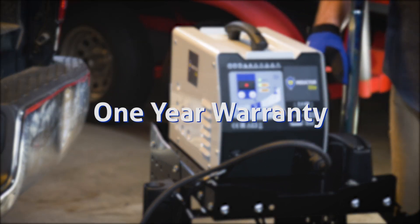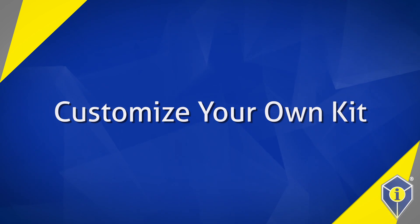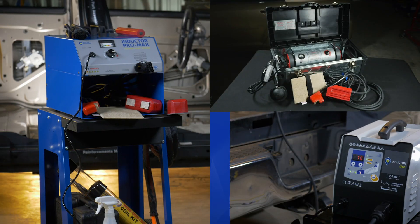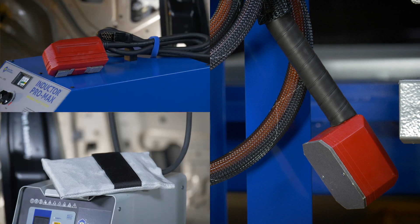All Inductor Light kits have a one-year warranty. Customize your own kit depending on your most used applications by purchasing the Inductor Series Pro Max, Max, or Inductor Light power supply along with the attachments that best meet your application needs.